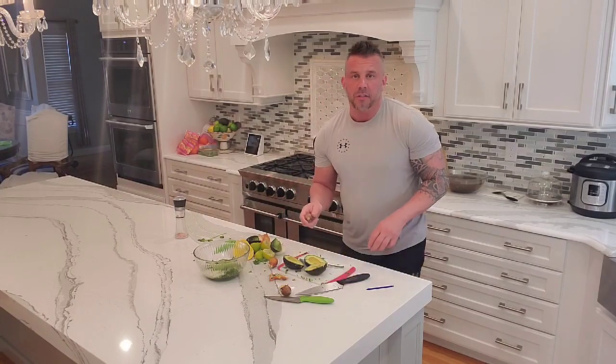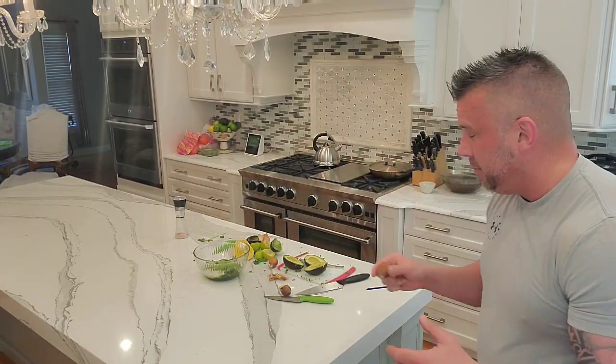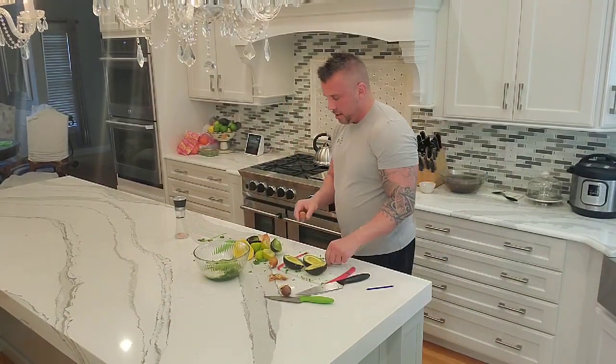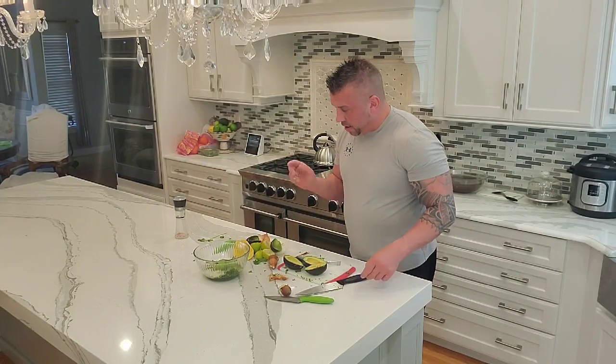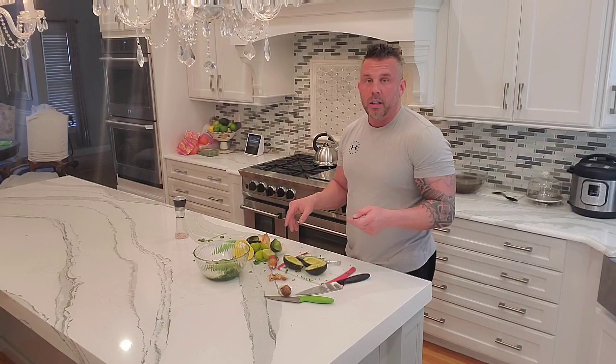A trick for guac: if you make guac and put it in the refrigerator, and you're afraid it's going to turn gray and get discolored — while it's in the fridge, you can put one pit in the finished guac just on top, and it stops it from turning gray. It's weird, but it works. So I'm going to get a fork, take these last avocados out, and come back in a minute to show you how we mush it all in and finish the dish off.